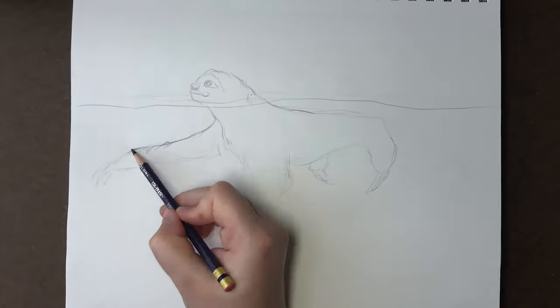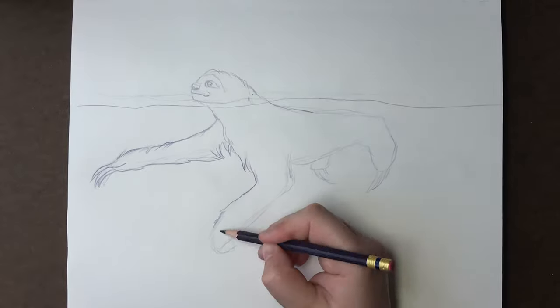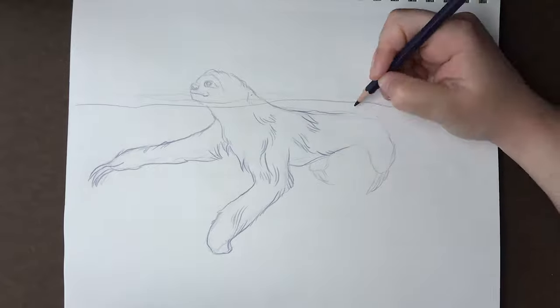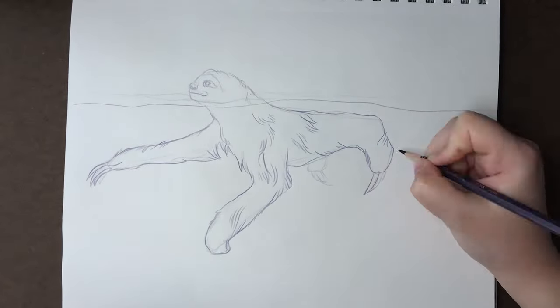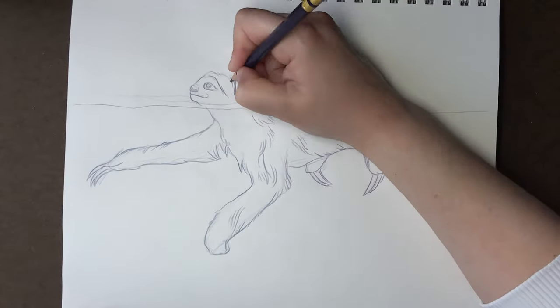When I thought of a sloth walking I assumed they'd walk on two legs with really long arms, but that's not really the case — they kind of crawl, but in a creepy way. Anyway, I digress.